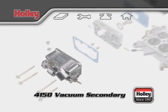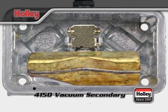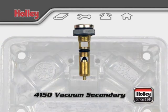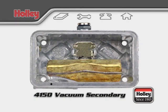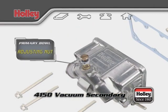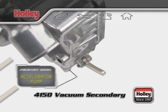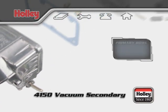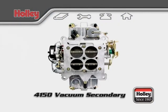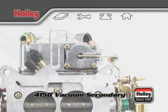All 4150 vacuum secondary carburetors come with dual feed center hung float bowls. Inside a dual feed bowl, there's a float fixed in place with a center mounted hinge that presses on a needle and seat assembly positioned above. The float and seat work together to control the fuel level in each bowl. For some models, an adjusting nut on top of the bowl controls the fuel level inside. On the bottom exterior of all primary fuel bowls is an accelerator pump, whose arm is affixed to the base plate and presses against the diaphragm inside. The pump is activated every time the throttle is pressed and sends fuel immediately to the squirter.